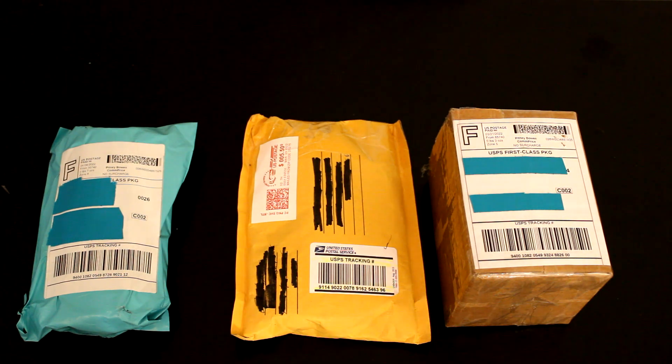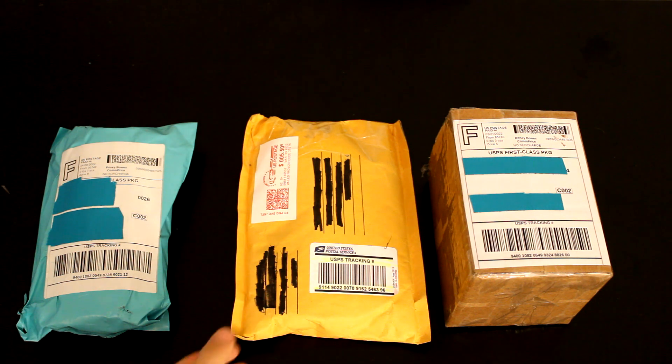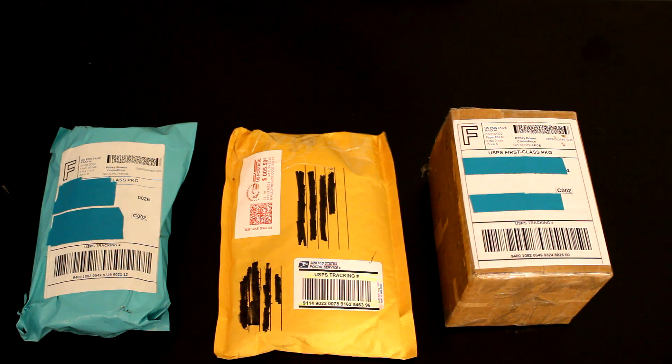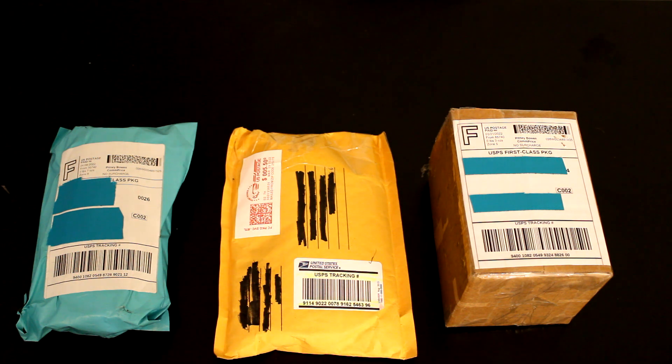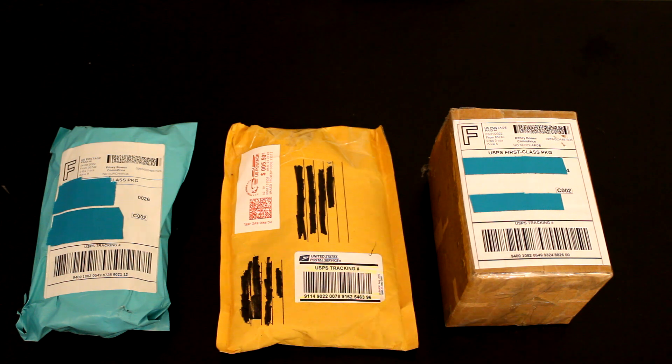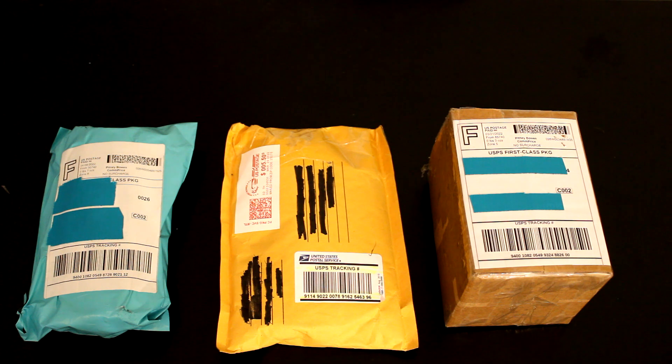Hey, what's up guys! Really excited to bring you another unboxing video today. If you haven't checked out my other videos, go ahead and do so because I talk about what you're going to be seeing on this channel — the different ideas I have, whether it be Halo action figure videos, Lego Star Wars videos, those kind of things. Today's packages are going to be a bit different than last time, but I think you guys will enjoy. Make sure to leave a like if you did enjoy and subscribe to the channel!